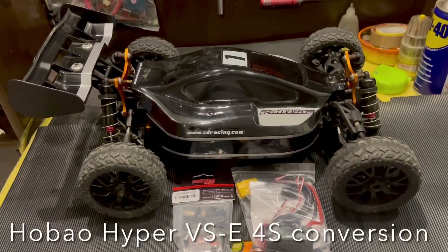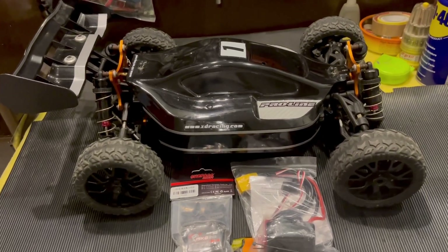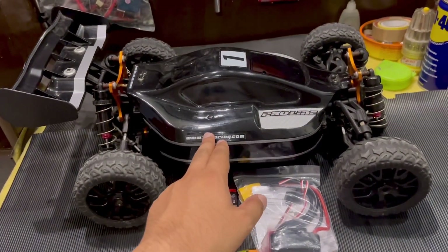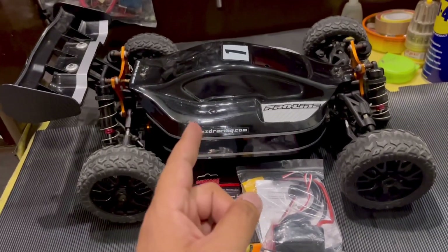Hello guys, welcome back to the channel. Today is a very special day for me because the 4WS conversion parts for the Hubbao Hyper VSC have finally arrived. If you have not seen my video of the restoration of this Hubbao Hyper VSC, go check that out on my channel as well.